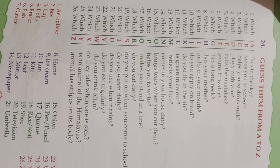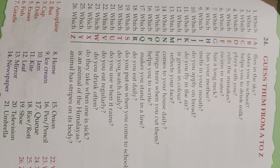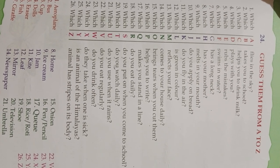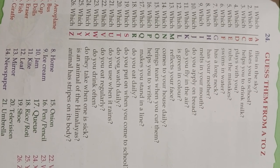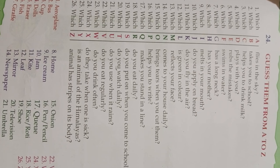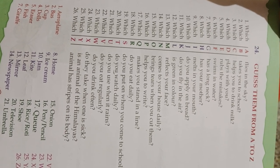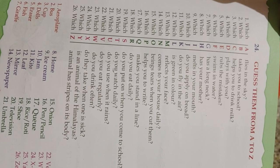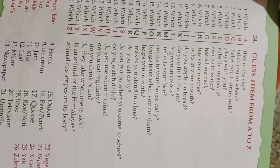Which S do you put on when you come to school? Shoe. Which T do you watch daily? Television. Which U do you use when it rains? Umbrella. Which V do you eat regularly? Vegetables. Which W do you drink often? Water.